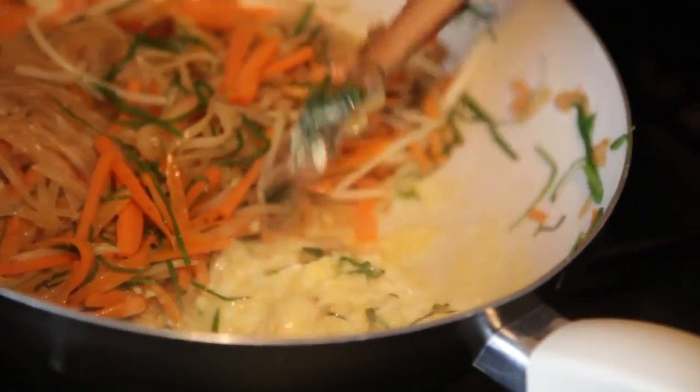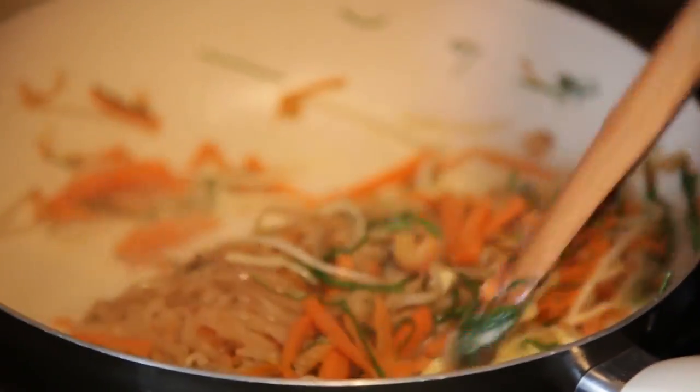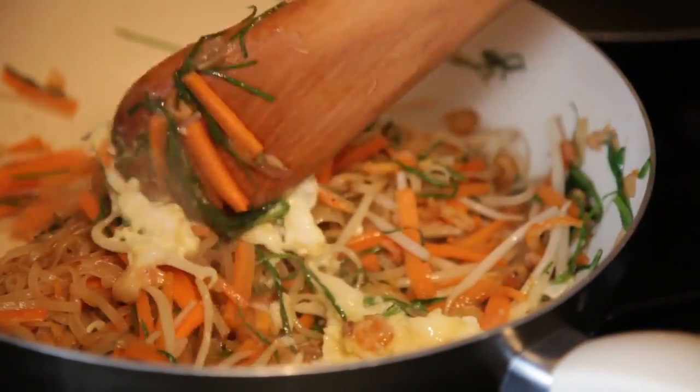I'm going to mix the egg with the noodles.